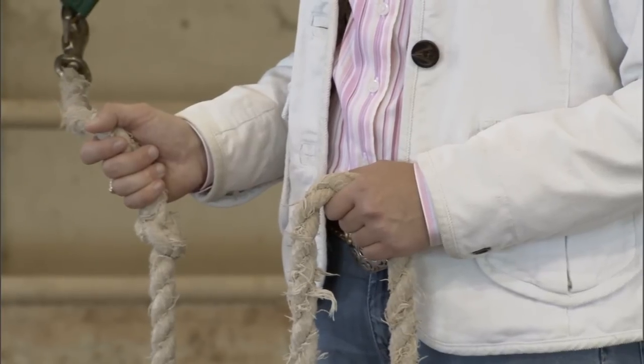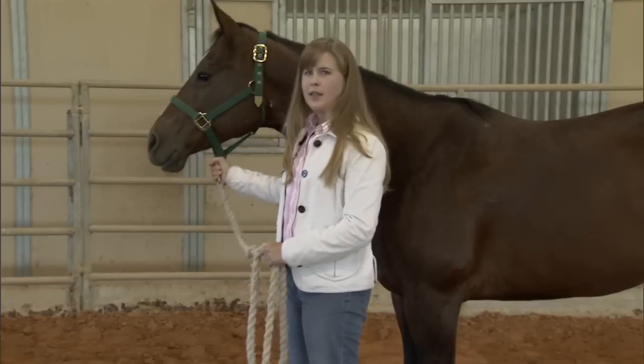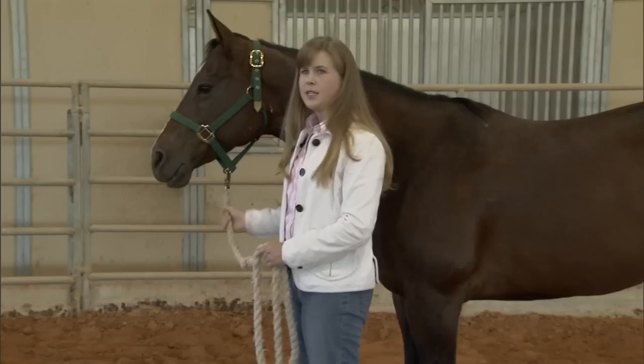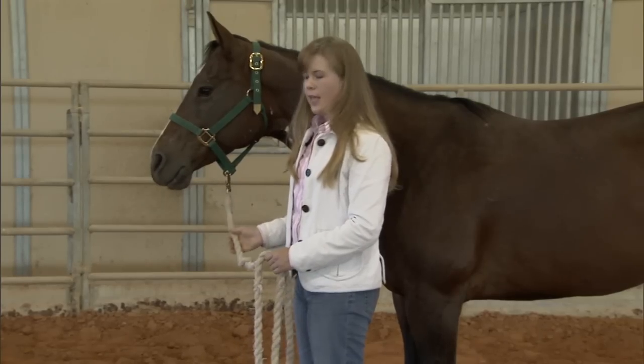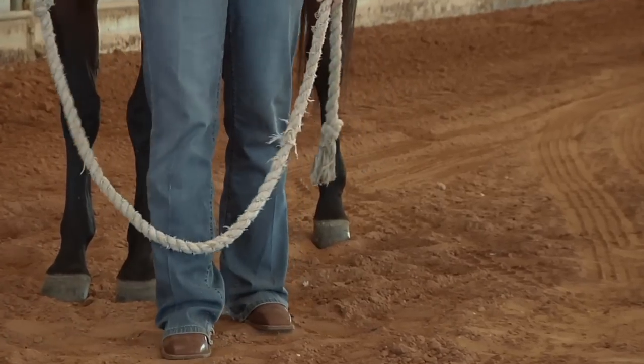When leading the horse, it's important to know how to hold the lead rope correctly. We don't want to hold right up at the snap, and we don't want to hold too far away. This helps us maintain the most control, and if the lead rope is too long, the youngster might get a leg caught in it as they're walking.